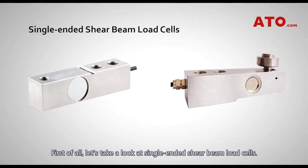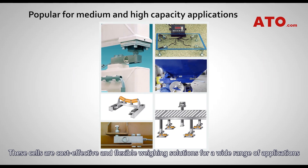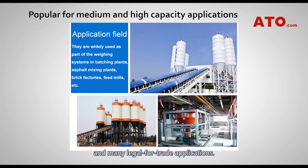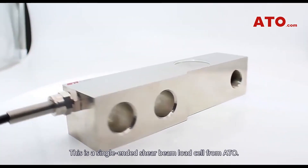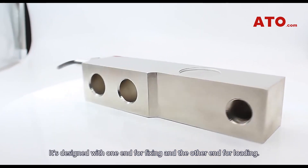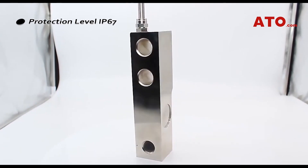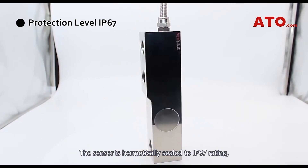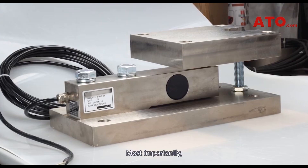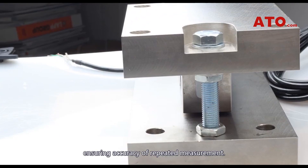First of all, let's take a look at single-ended shear beam load cells. These cells are cost-effective and flexible weighing solutions for a wide range of applications, including floor scales, light-duty platform scales, hopper scales, and many legal-for-trade applications. This single-ended shear beam load cell from ATO is designed with one end for fixing and the other end for loading. Capacities range from 200 kg to 10 tons, and custom versions are available. The sensor is hermetically sealed to IP67 rating, providing excellent protection against moisture and dust ingression. Most importantly, the load cell features automatic self-aligning performance, ensuring accuracy of repeated measurement.